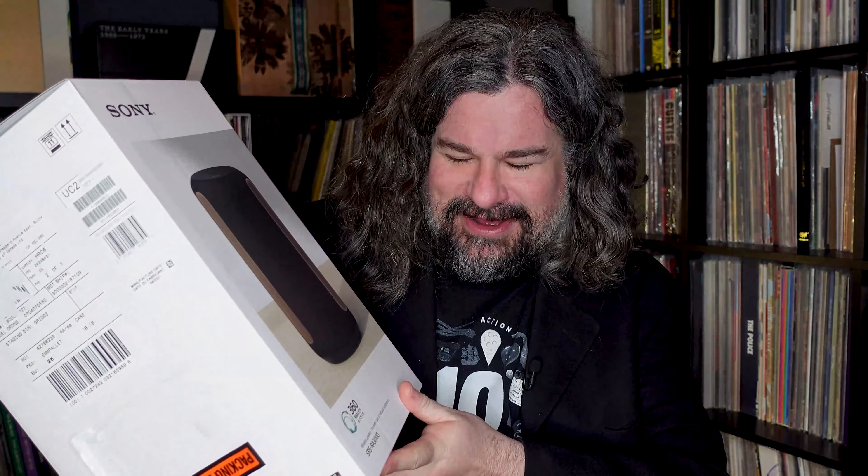So there is our look at the SRS RA3000 from our friends at Sony. Please let us know in the comments your experience with this — whether you felt the 360 audio experience was the same as me, and what you think of the sound of this unit. We would love to hear from you. Thanks so much for watching. There's plenty more videos on this channel — please subscribe, please follow, and we will see you next time. All the best, take care.